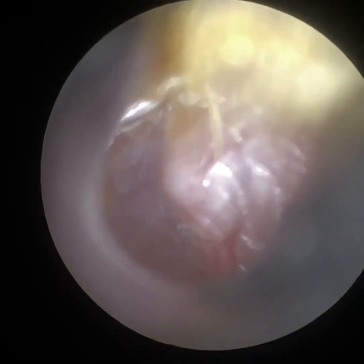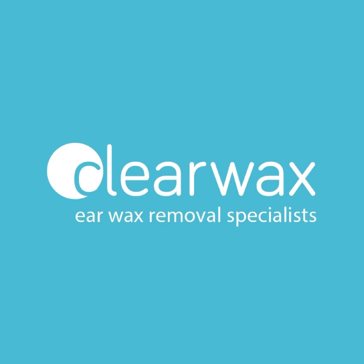The eardrum is still a bit dull. You can see there's the handle of the malleus — it's slightly inflamed. I hope you enjoyed that video. Again, if you are interested in the Waxscope, please do email info@clearwax.co.uk. Thank you. Bye.